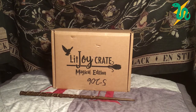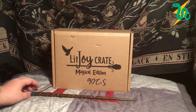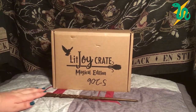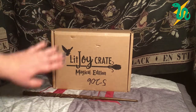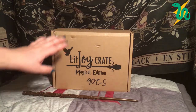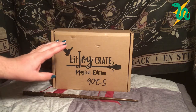Welcome fellow Potterheads back to my channel and another unboxing video. Today we have a very special box — I'm so excited to be unboxing this today. This is the Lit Joy Crate magical edition year five. These crates sold out on Lit Joy in like 30 minutes — it was insane. These are limited edition crates that are Harry Potter themed for specific books, so this is year five, meaning all items are related to Order of the Phoenix, which is my favorite Harry Potter book.